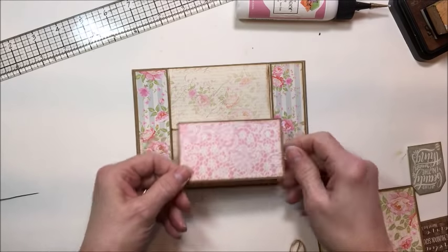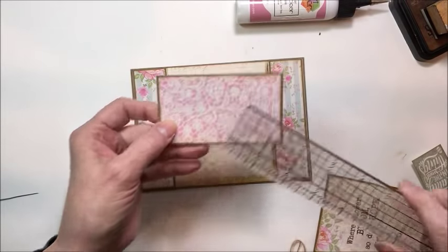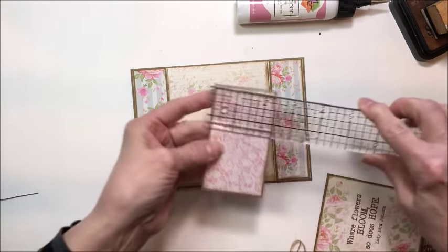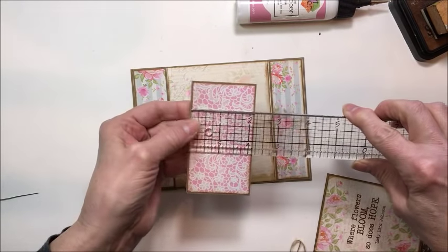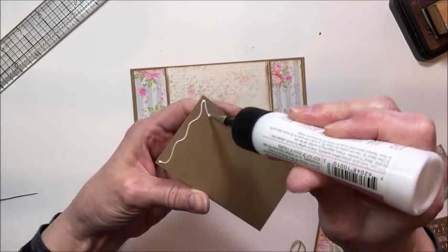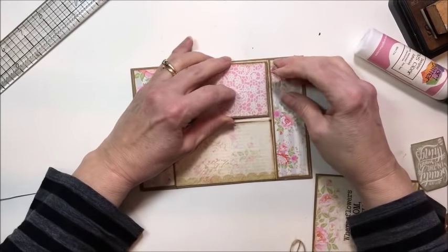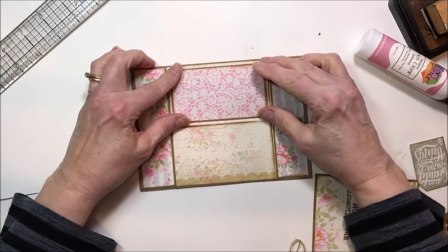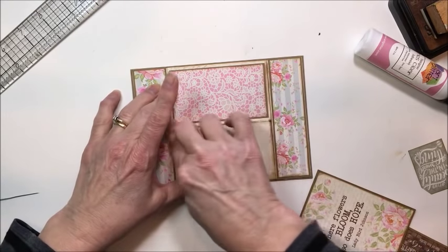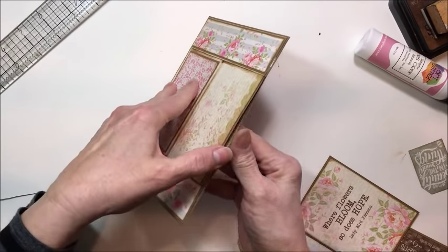Then I also cut from the back side of this beautiful gray stripe — this is a pretty pink pattern, and this piece measures three and three-quarters by two and an eighth. I also matted this on just a slightly larger piece of craft card stock, and this is going to go up here. I kind of like the way this almost looks like a mosaic — I really like that. So now we're going to lift our central easel.